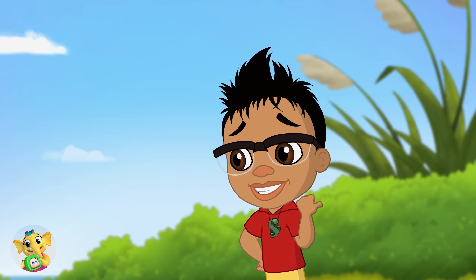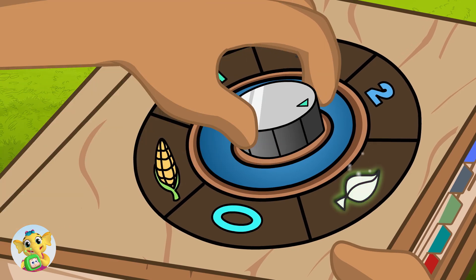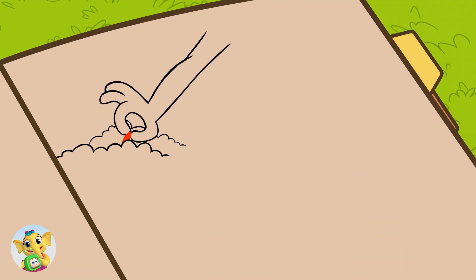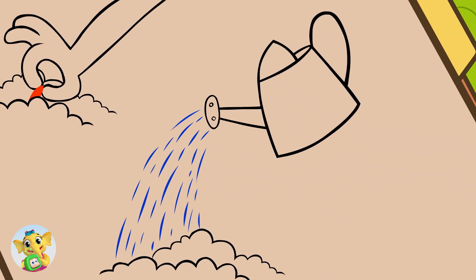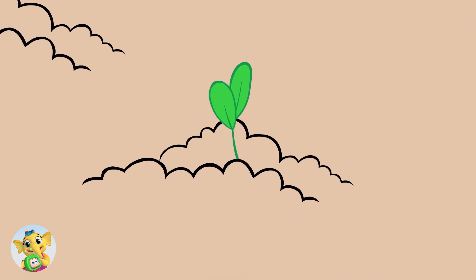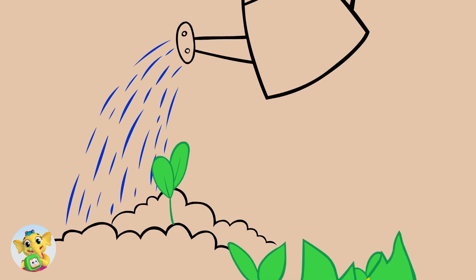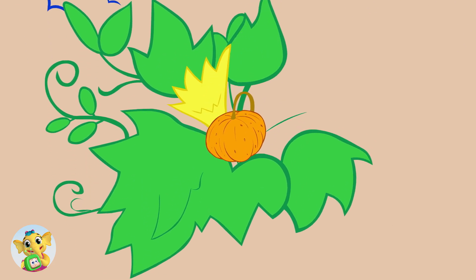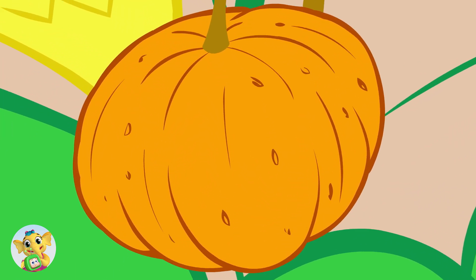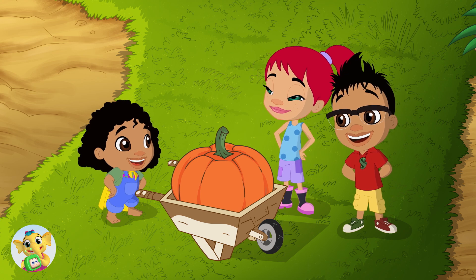I grew it from one of last year's pumpkin seeds! I put the seed in some soil in the ground and watered it lots, until one day a little plant popped up from the seed. I kept watering it until a little pumpkin grew from the plant, and then the little pumpkin grew into a great big pumpkin! And now we're gonna make it into a Halloween jack-o-lantern for the tree house!